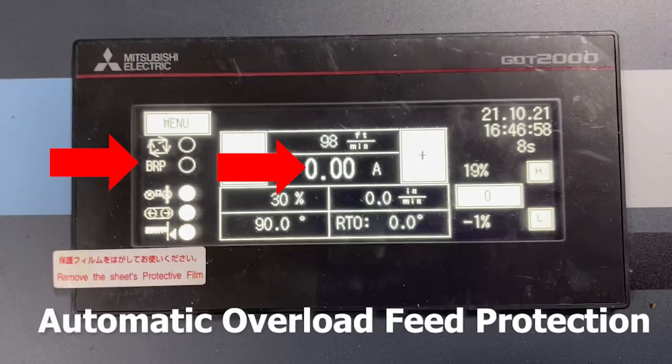Automatic overload feed protection — the BRP function monitors band drive motor amperage, stopping head fall when the operator-set parameter is reached, signaling overfeed or a dull saw band.